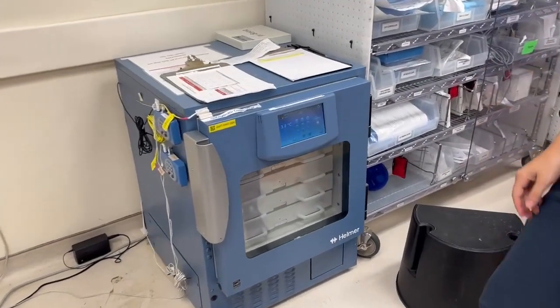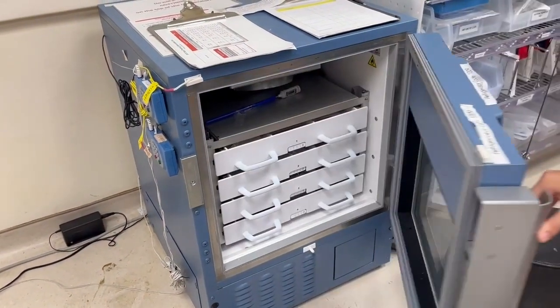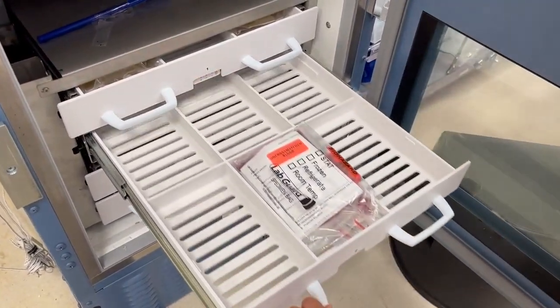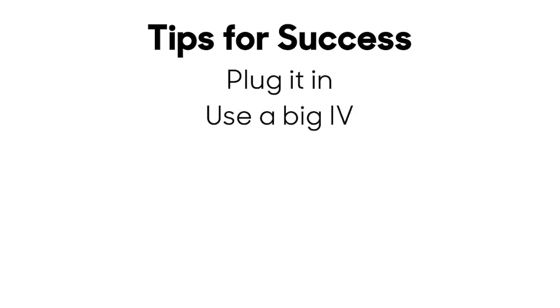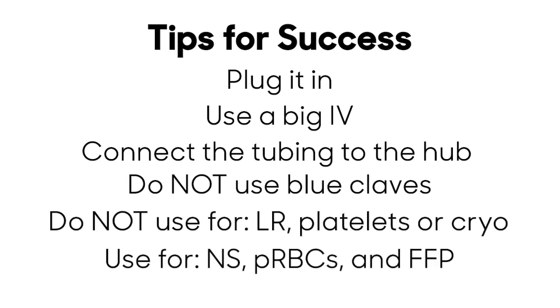If you are working in the emergency department, blood products are readily available — packed red blood cells and plasma are in the trauma bay in the blood refrigerator. Remember, you can run packed red blood cells, plasma, and normal saline all at the same time. Tips for success: make sure the Belmont is plugged in, use the biggest IV you can, connect the tubing directly to the hub of the IV catheter, do not use blue claves, and do not infuse lactated ringers, platelets, or cryoprecipitate when using the Belmont.